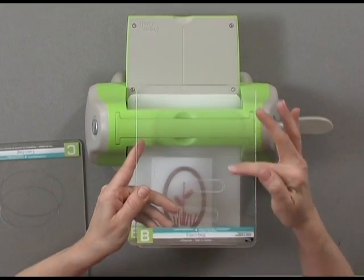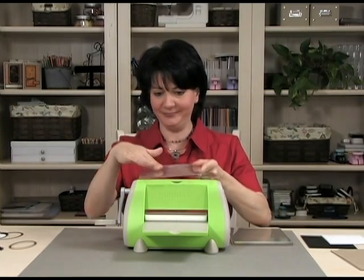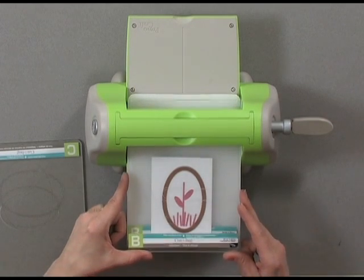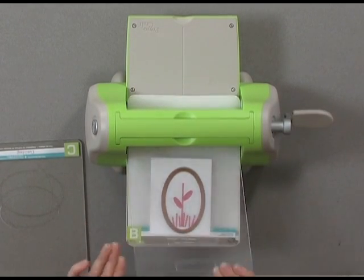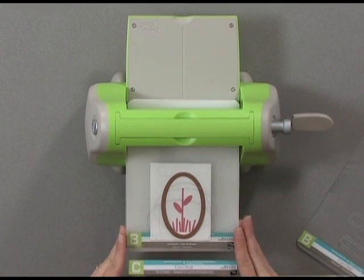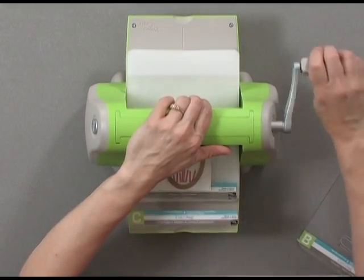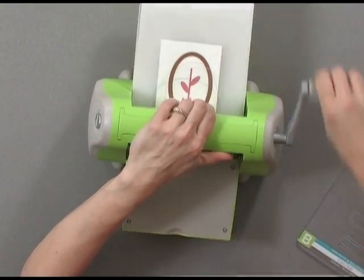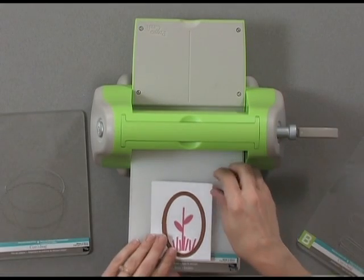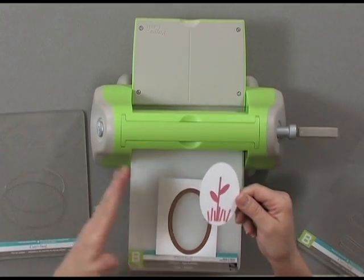Now you'll notice my plates have little cut marks all over them — that's okay, that's what's supposed to happen when you die cut. You're going to get cut marks all over your plates and there's nothing wrong with that; it doesn't damage the plate at all. I'm going to lay my C plate down, which is my cutting plate, and I'm just going to wind that right through. You're going to hear it pop and crack, and that's okay — that's what it's supposed to do. Now you can see I've cut out a perfect oval, all ready for my next step.